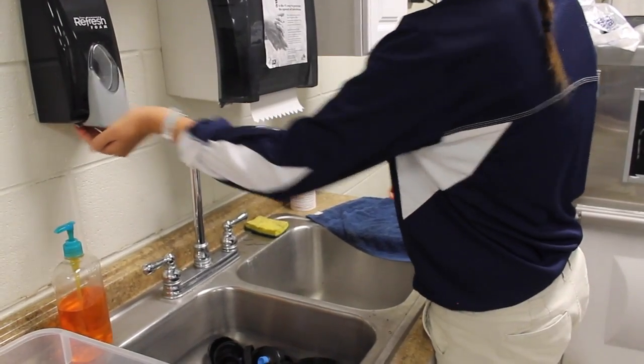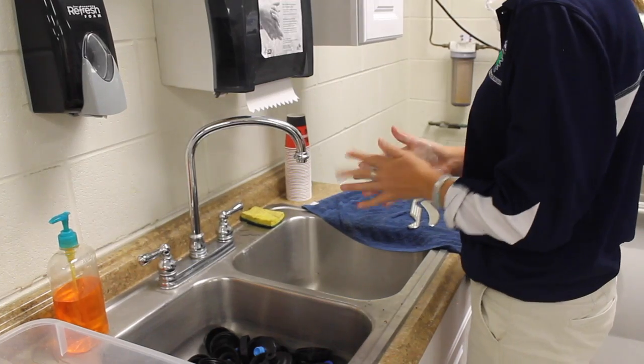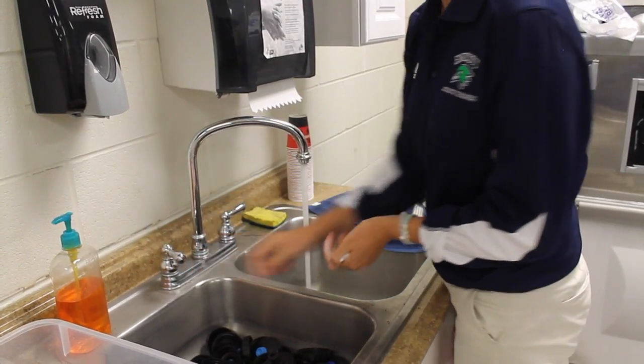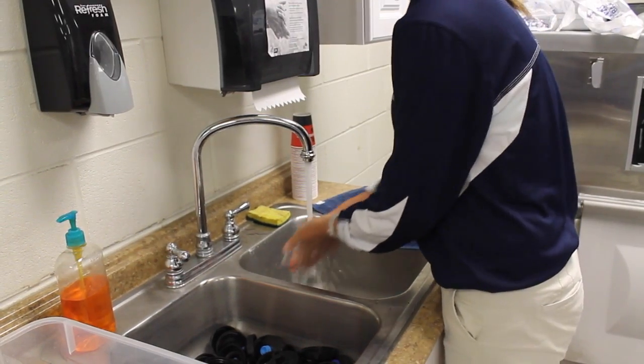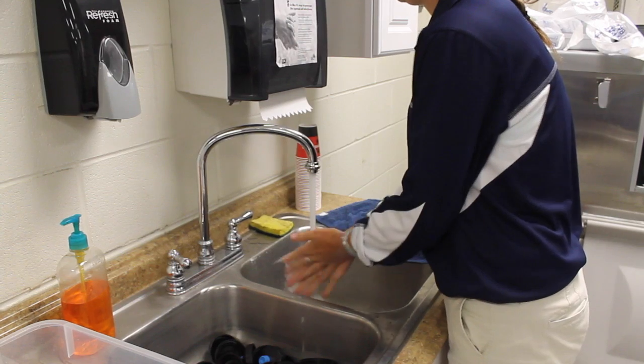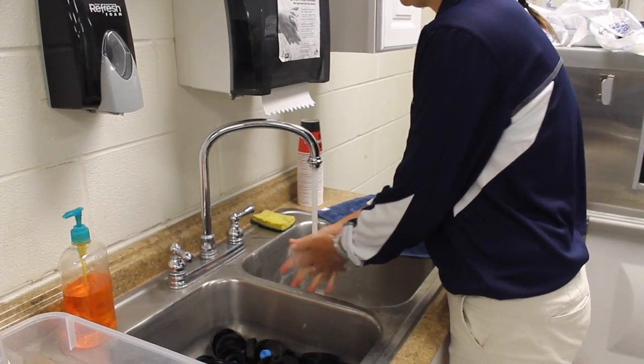After the athletic trainer disposes of gloves and biohazardous material, the ATC should wash their hands with warm water and soap for about one minute vigorously. This is to ensure that there is no possible spread of bloodborne pathogens.